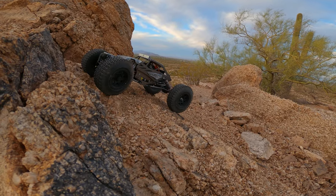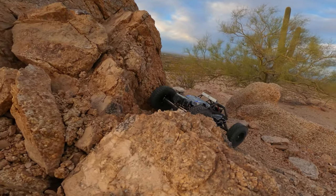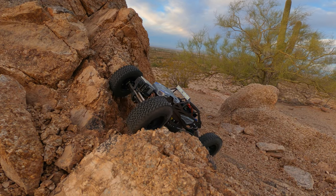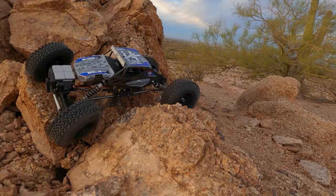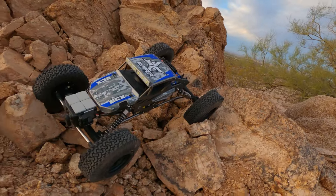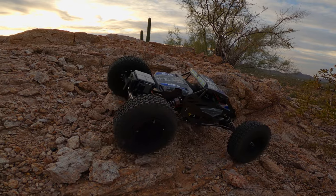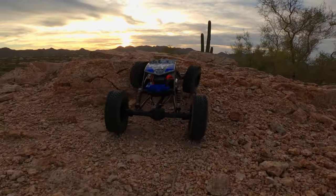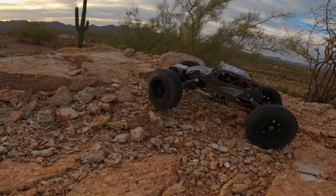Anyway, this little Temper Gen 2 has seen some modifications — it's running a Traxxas ESC and transmitter receiver, along with these aftermarket 1.9 inch tires. It's got some weight added to these — I believe these are Axial, they might be what came stock on the Capra. The wheels on here, I believe they're a three-piece plastic beadlock from Axial, and they've got some weight added to them.